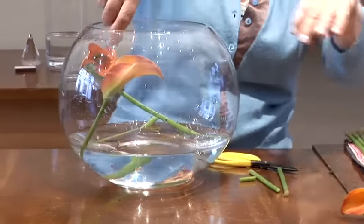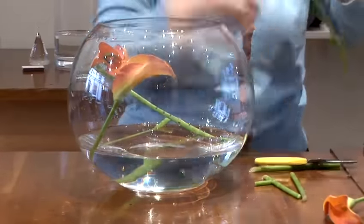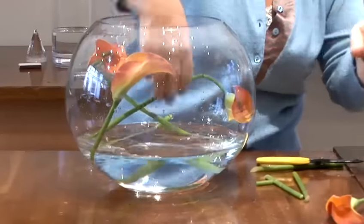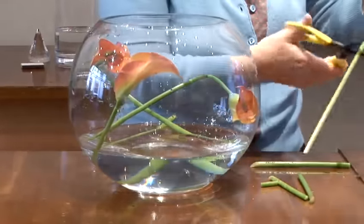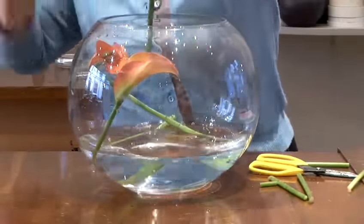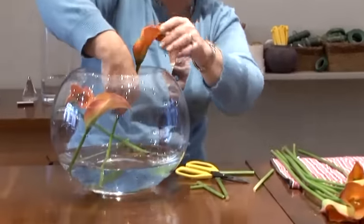You can do something like this with as few as five stems. This is a large fishbowl and of course it doesn't need to be this size. If the stem has broken slightly or is bending, no problem at all — I'm going to keep that back and add it at the end and we'll see how it can be used to advantage.